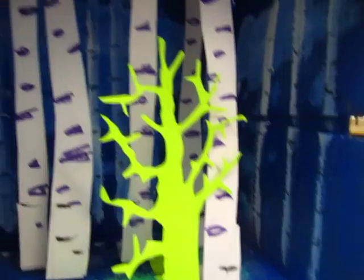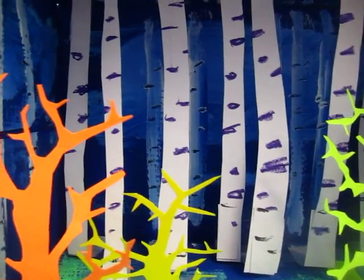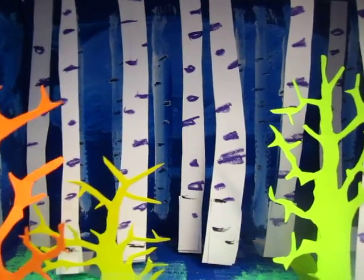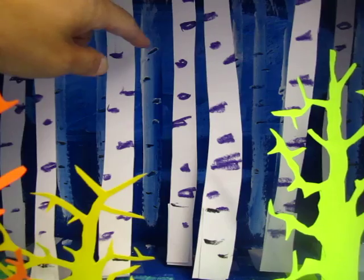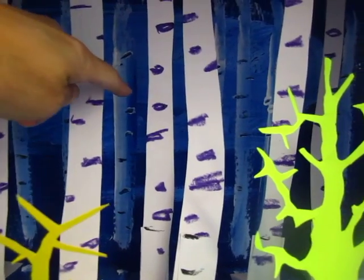Originally I put it only blue, and then I found if I draw something more like these trees, it adds up some depth. So I just put some white lines and use oil pastel with some dots here and there.